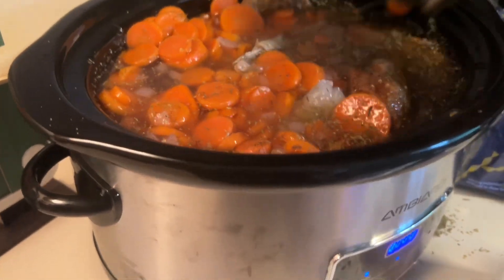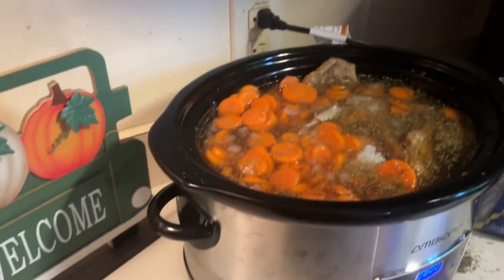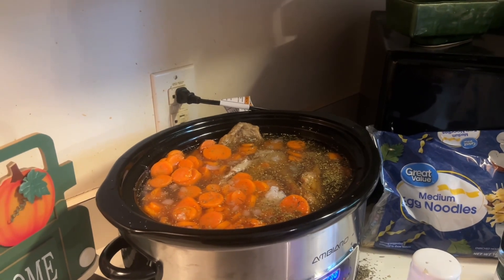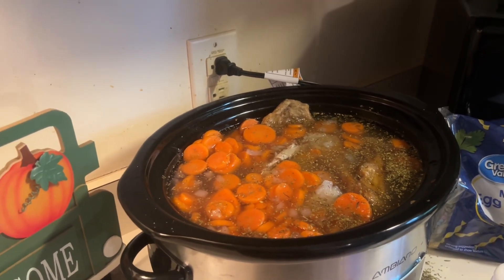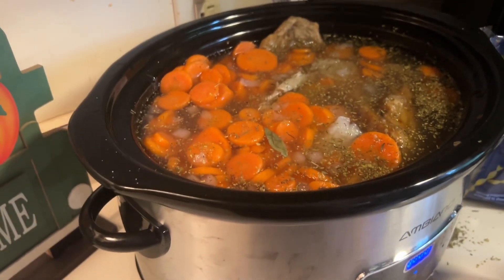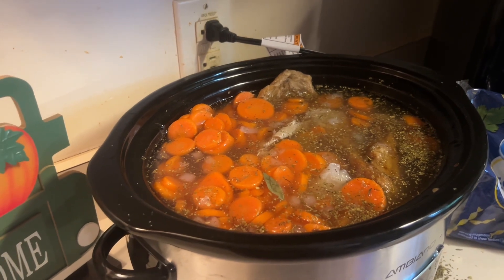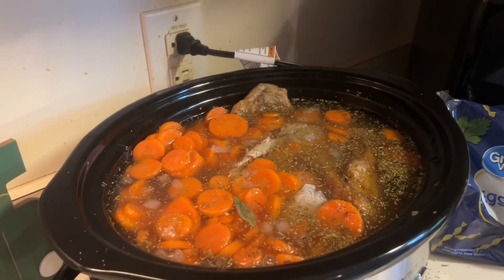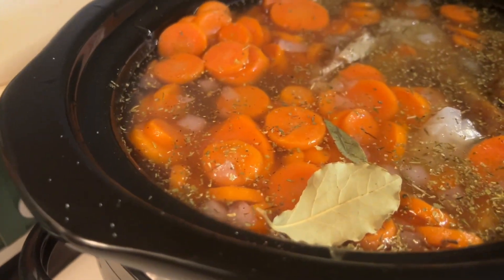We need to put two bay leaves in there. You have to take the lid off first. There's one bay leaf — good job. And you take these out before you eat it, because they're not good to eat. I think they would be bitter, but they add a whole lot of flavor. Two bay leaves — good job.